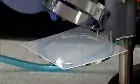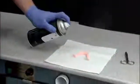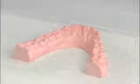Set the tension ring back on top of the plastic, securing it into the round pegs at the base. To help avoid broken models, residue from the stone, and any distortions to your appliance, spray the model with the TrimRite Release Agent by Dentsply Raintree Essex.